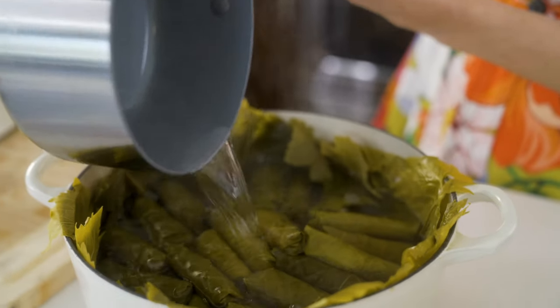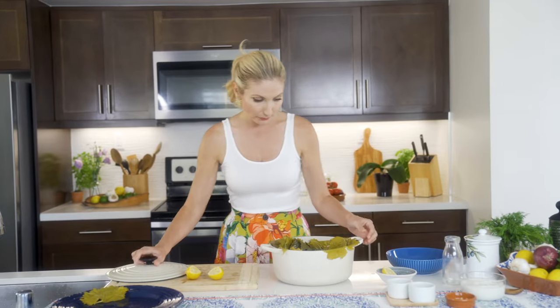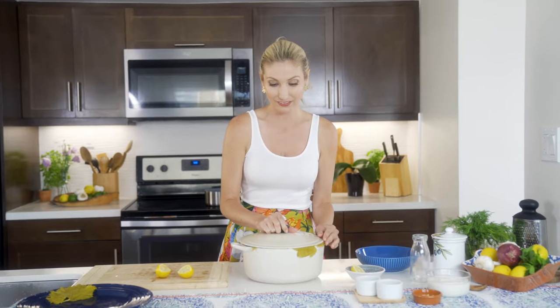Pour it over to the top of them. Perfect. All right, good night, little buddies. We are gonna put our lid on.